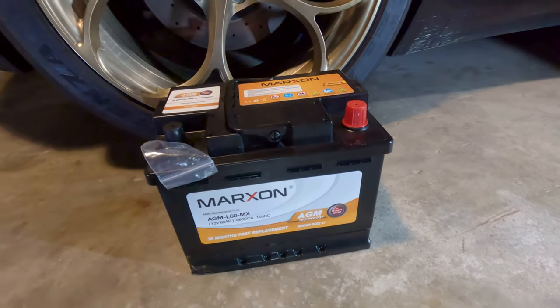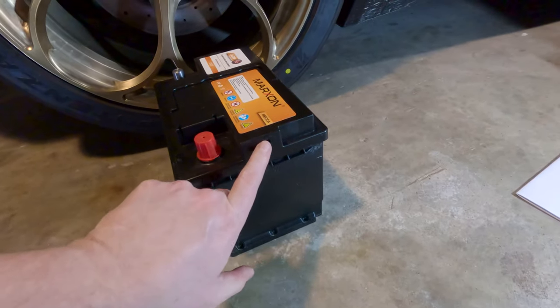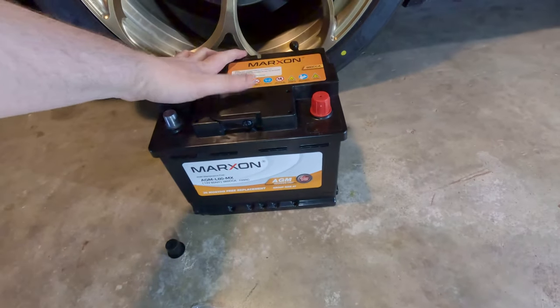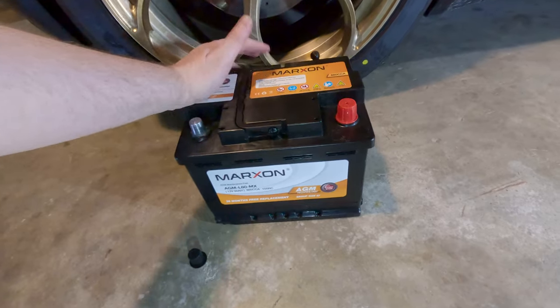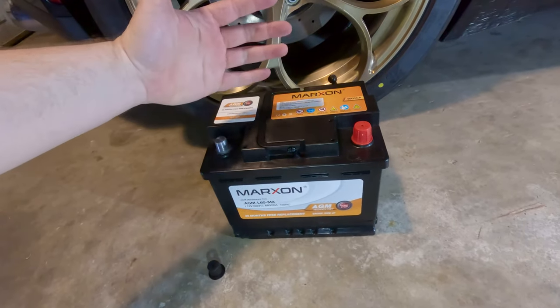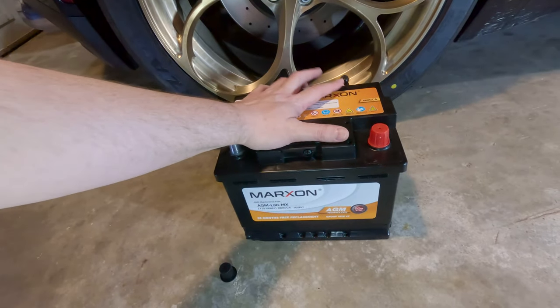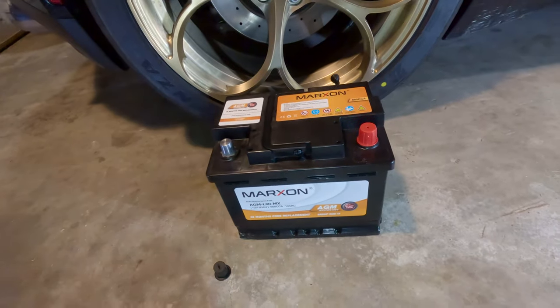I can test that in a minute. It's got 105 reserve capacity — that's actually quite high, really nice. I'm not sure what this little plug is for; I guess it goes on this little exhaust port right here — might as well plug that in. One disadvantage of AGM batteries is they tend to be a little bit heavier than flooded lead-acid, but not extremely so. I'd actually rather have the extra reliability that the AGM offers than worry about it weighing a couple extra pounds.